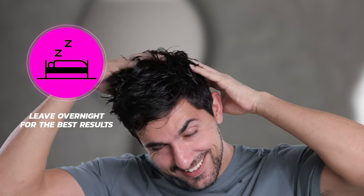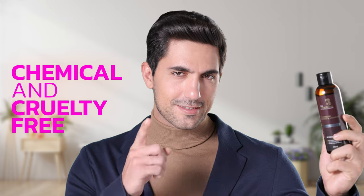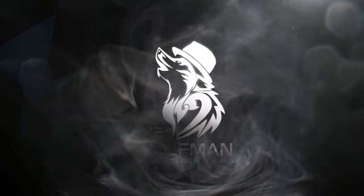Remember, it can be used daily. Made with all natural ingredients, it is absolutely chemical and cruelty free. So don't worry and hurry.